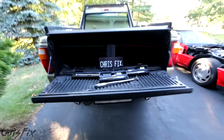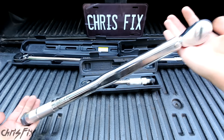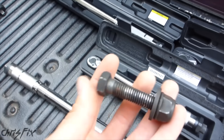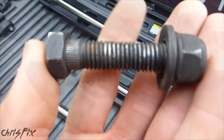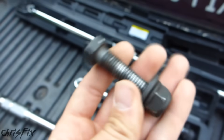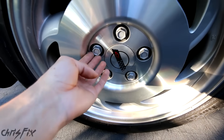Hey guys, Chris Fix here and today I'm going to show you how to properly use a torque wrench. A torque wrench is used to tighten down nuts and bolts to a specific torque. You should use a torque wrench because you could easily over tighten nuts and bolts and damage the threads, or you could even snap the bolt head right off. Also, if you don't tighten nuts and bolts enough, they could come loose, which would be very bad.